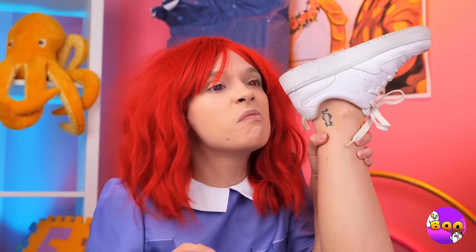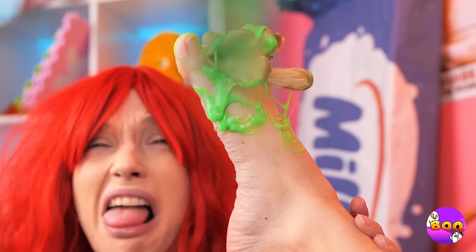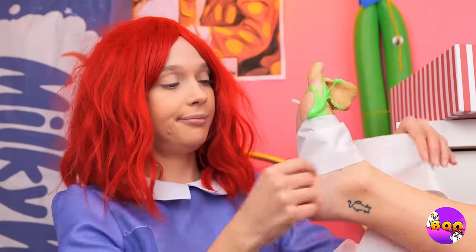Wow, you're already looking better. Hey, what's that smell? It's you. Ew. This is why you don't keep gunk in your shoes. Well, let's start by grabbing some toilet paper and wrap up your foot like a mummy's.